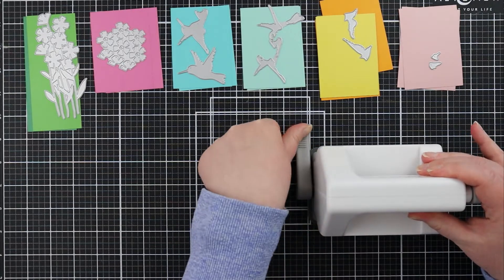One by one I'm just slowly zipping those through my die cutting machine. Today I decided to use this small die cutting machine — the Sizzix Sidekick. I think it's a really fun and honestly just super cute machine to use.